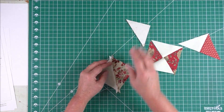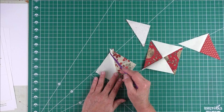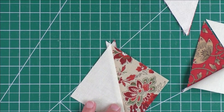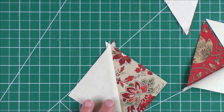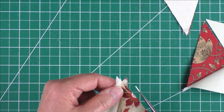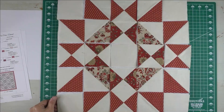Press open, then sew these together to make your quarter square triangle. On the quarter square triangles and half square triangles, you'll have little nubs at the ends if you did rotary cutting — just trim those off because you don't want those when you're piecing. I just use my scissors and trim them off like that.